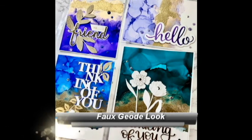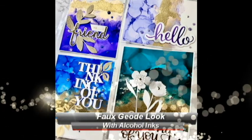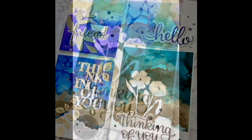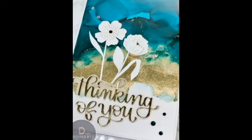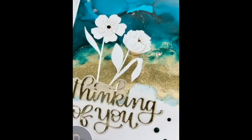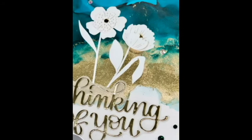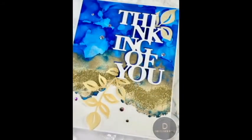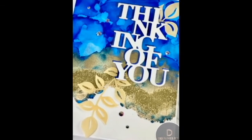Hello friends and welcome back to my YouTube channel. My name is Deepa Robbins from Designs by D. Today I have my first post of 2022 for you. I actually took a bit of a long break this Christmas and just spent quality time with the family. It was a nice break and now I'm completely refreshed and ready to go with a lot more cards to show you guys.